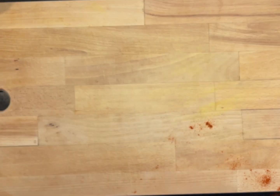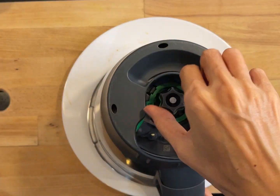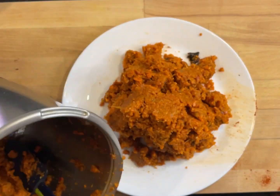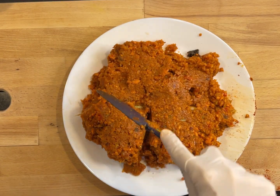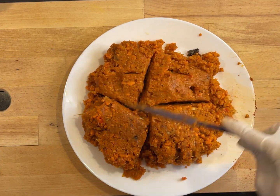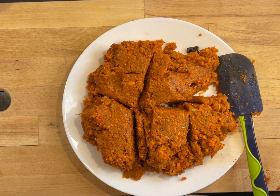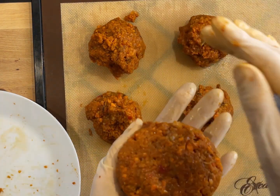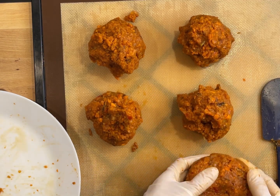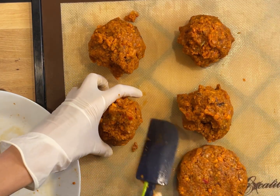The psyllium is two teaspoons. This is what the mixture looks like now. We need to divide it into five equal-size portions and form into patties with your hands. One, two, three, four, five — alright, let's form the patties into burger patties.